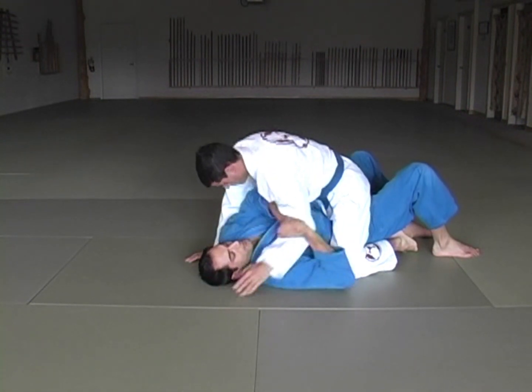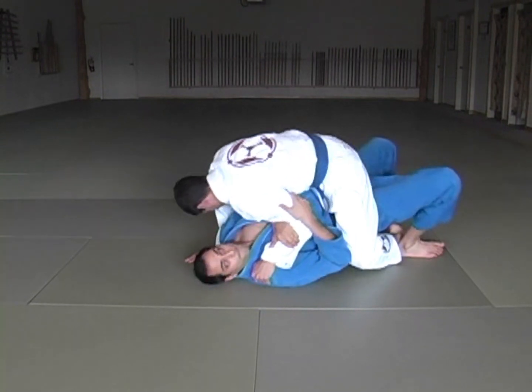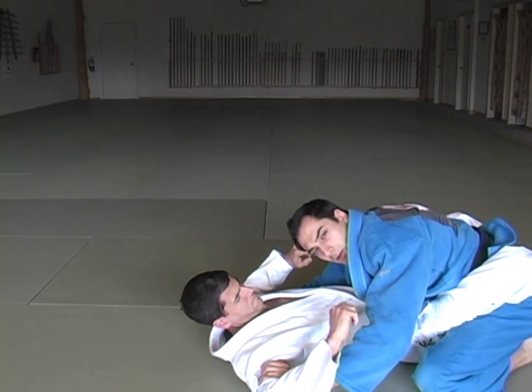Break it down, trap it, use your elbow. Trap his foot, bridge up, and then over.